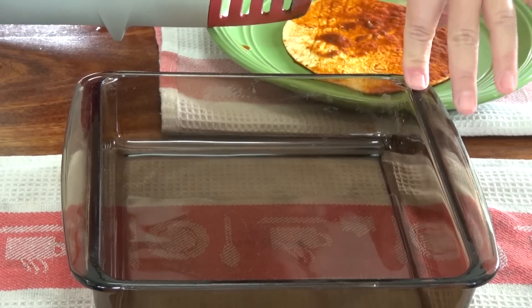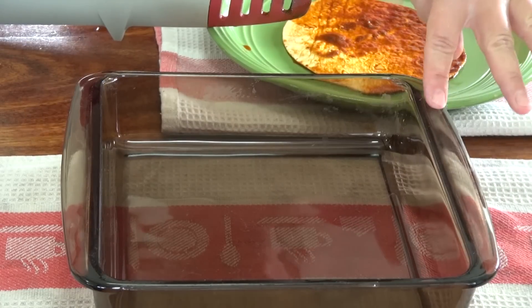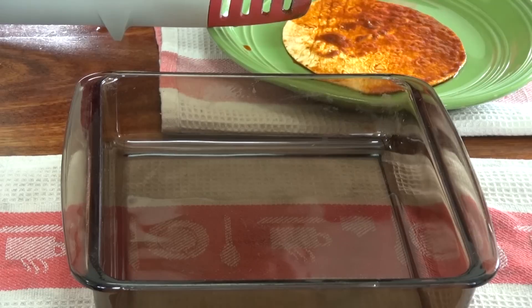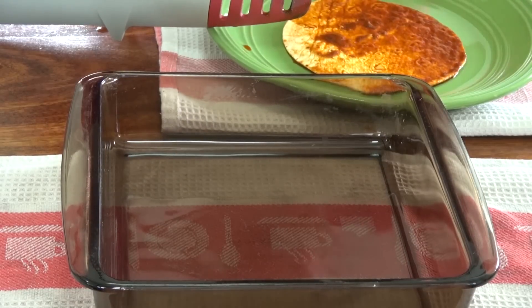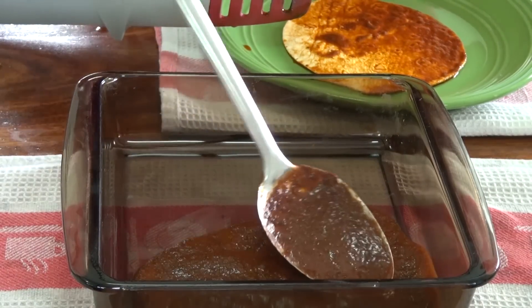I'm going to cook my enchiladas in two of these square pans — I don't have a 13 by 9, so I'm just using two. If you have a bigger pan, go ahead and use that. I'm going to put some of that enchilada sauce at the bottom.